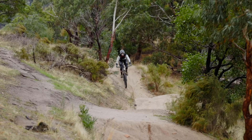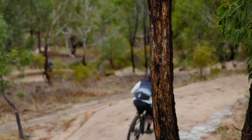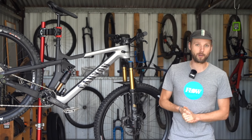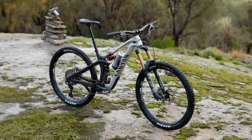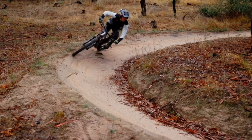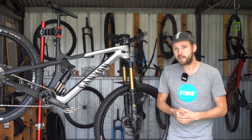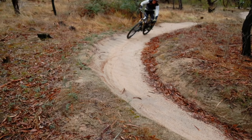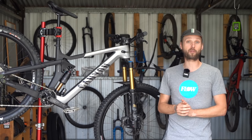Despite having a lot of bike underneath you, the Strive didn't turn out to be as cumbersome as expected. The 435 millimeter rear centre is very short for a 160 millimeter travel 29er and that allows you to square off corners as needed — an important trait when racing blind enduro stages. While it is prone to understeer if you're riding off the back or cruising on flatter trails, at speed the Strive initiates turns and changes direction surprisingly well.